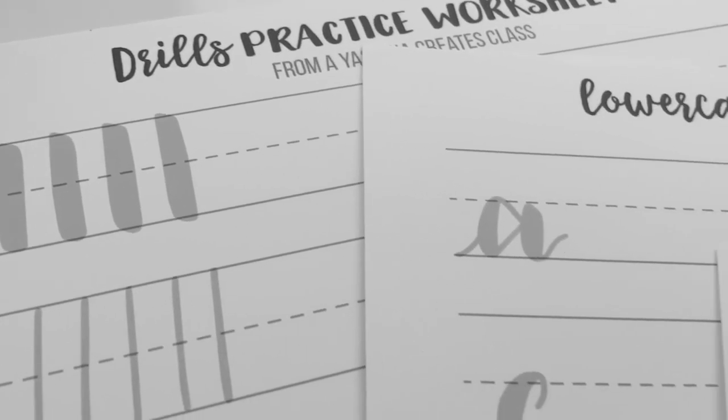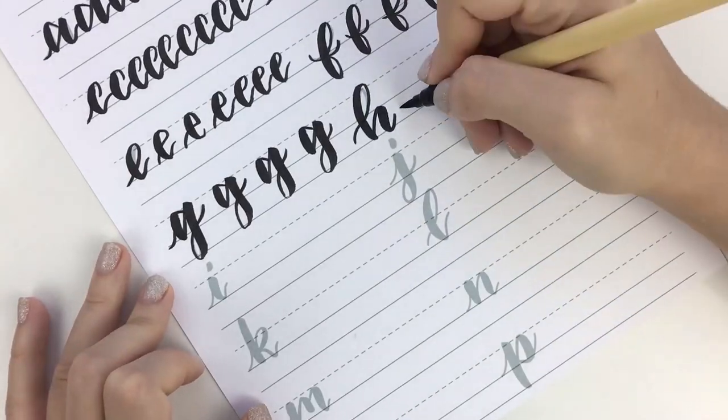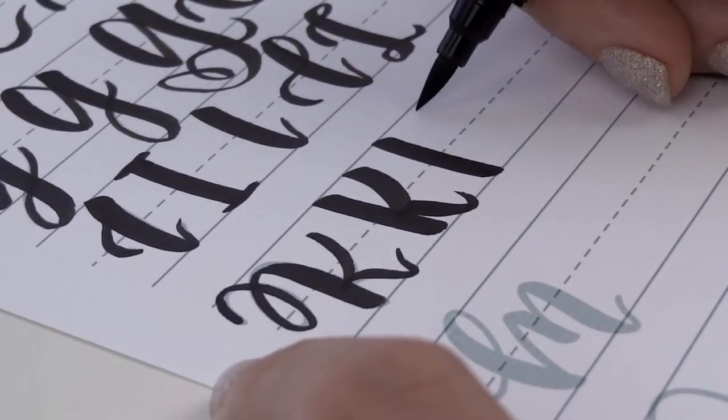But most importantly, I made these three worksheets and we'll do them together. They will take you through drills, lowercase letters, uppercase letters, and I'll show you lots of tips and tricks and variations along the way.